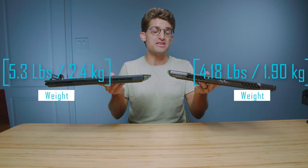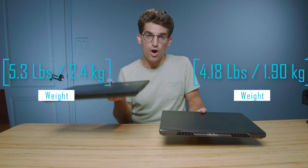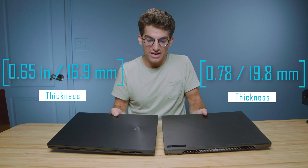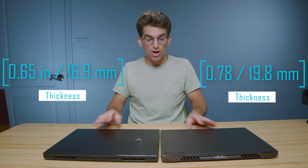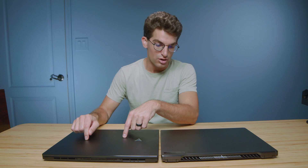Right off the bat, I want to point out the weight and thickness. As I lift each of these laptops, the Zephyrus is actually slightly lighter than the ZenBook Pro 16X. They're about the same thickness, but the Zephyrus is lighter thanks to its magnesium alloy chassis versus the all-aluminum chassis on the ZenBook.